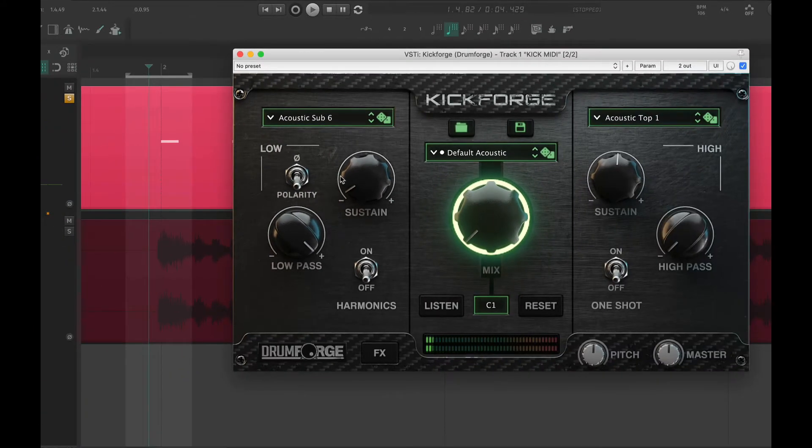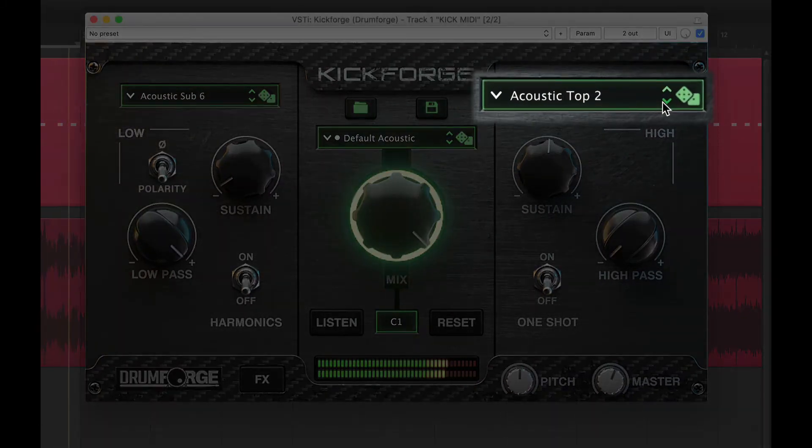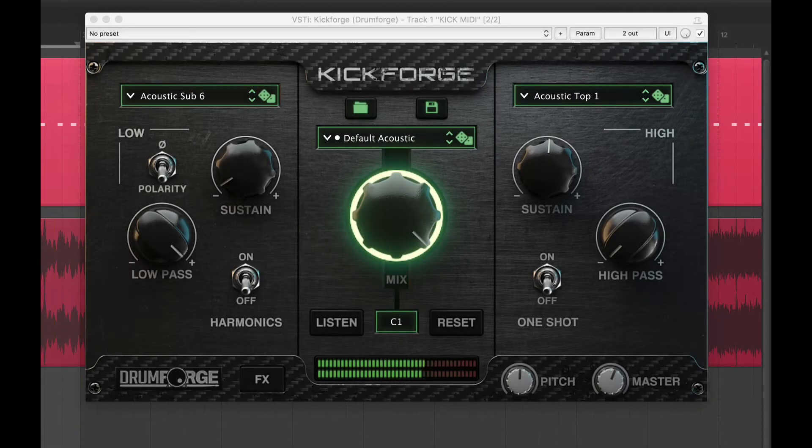Now that we have a good sub-sample, let's find a top sample that complements it. This sample is great for this mix — it blends well with the attack of the guitars and cuts through the mix, and it's not overly too clicky.